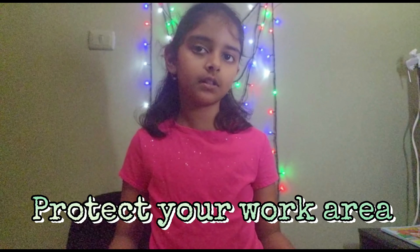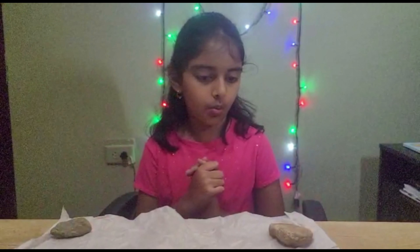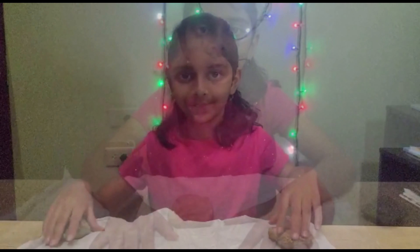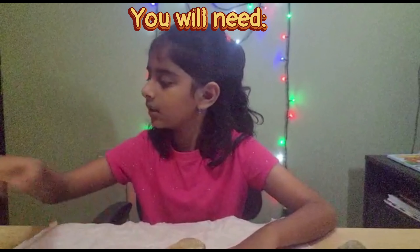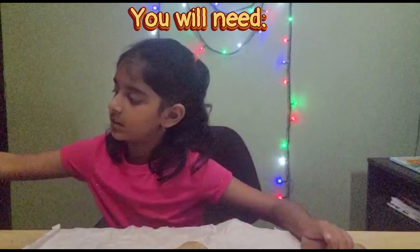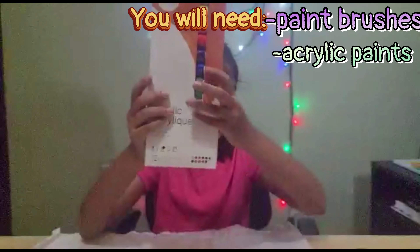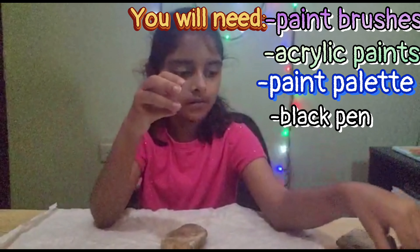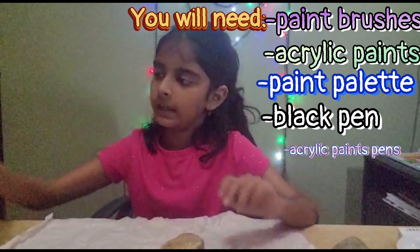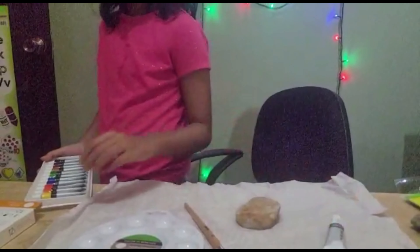Before we get started, of course, we need to protect wherever we're working so that the paint doesn't fall onto the desk. So let's go ahead and get some paper towels or whatever you have. We are going to be doing the backgrounds for Iron Man and Spiderman — white as a background for Iron Man. You'll need acrylic paint, a paint palette, a black pen or decorative pen, and some acrylic paint pens. Okay, let's get started!